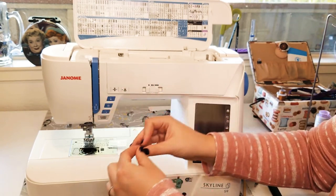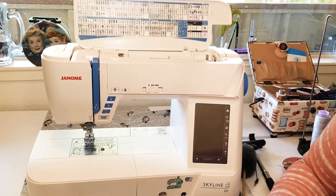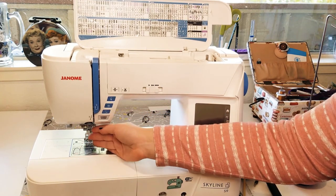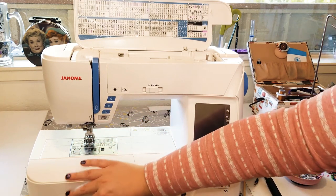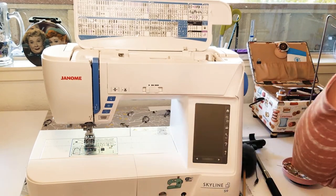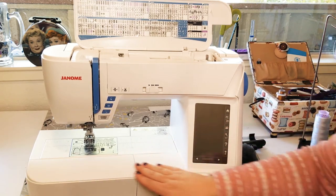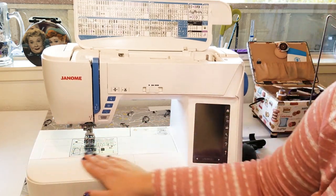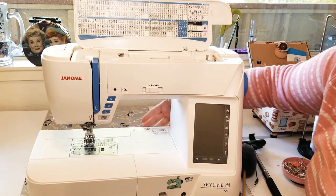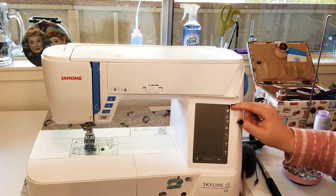This is a drop-in or top-loading bobbin — you can tell because you can physically see the bobbin in the needle plate. These tend to use class 15 plastic bobbins. The benefit of a drop-in bobbin is it's quick and easy to change. If your machine doesn't have a bobbin sensor, you can just pull up your fabric and peek underneath to see when you're running low on bobbin thread, whereas with a front-loading bobbin you basically just have to run out and hope for the best. This is also a larger machine with a nice deep work area, and it has an embroidery arm that slides onto the back.